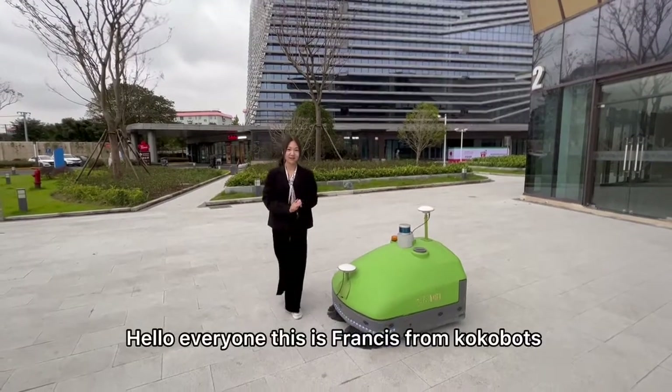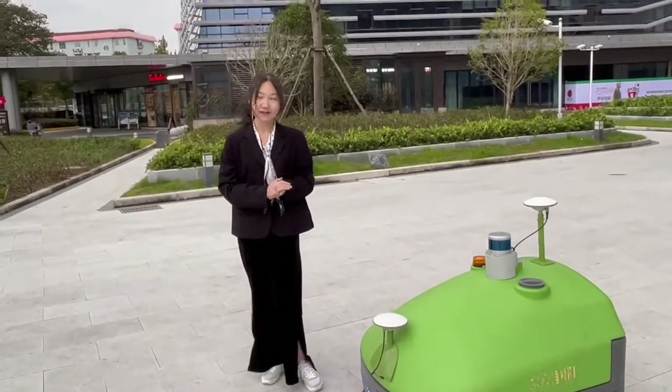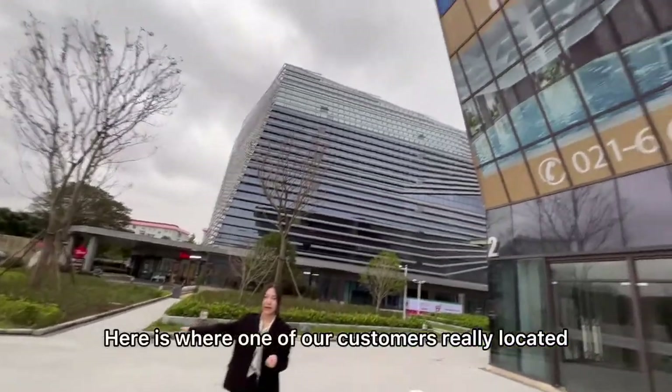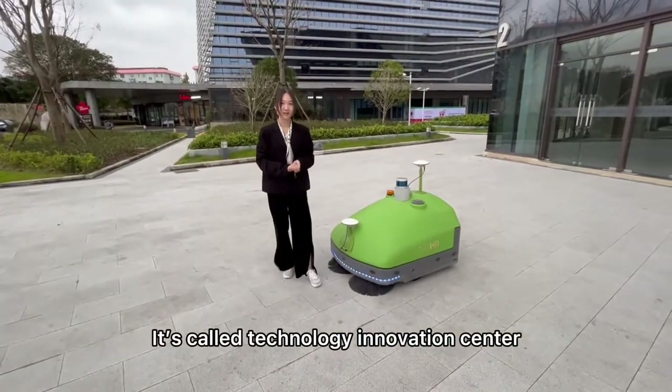Hello everyone, this is Frances from CocoBots. I'm very happy to introduce our robots for you today. Please check the place. Here is where one of our customers will be located. It's called the Technology Innovation Center.